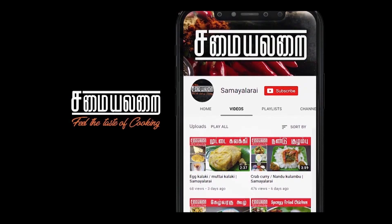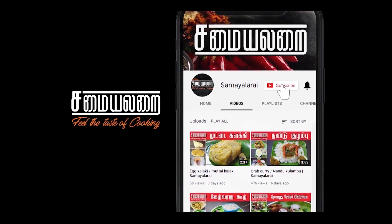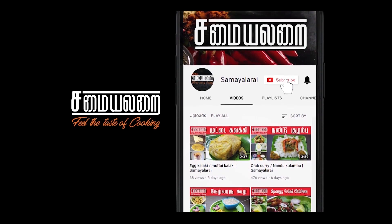Subscribe to the Samilera channel and press the bell icon. Welcome to Samilera.